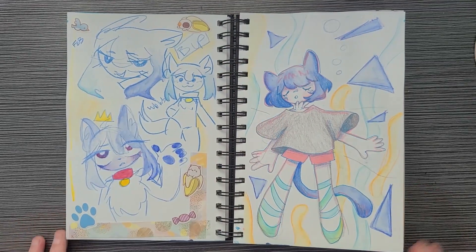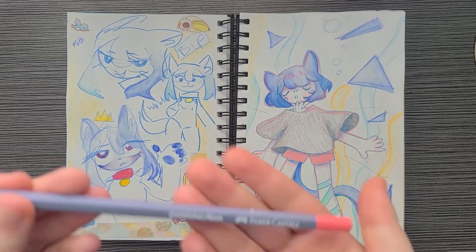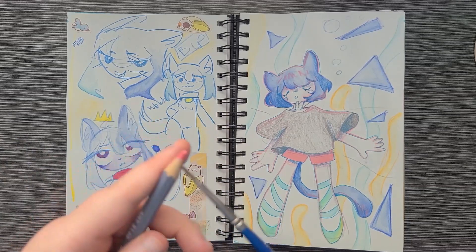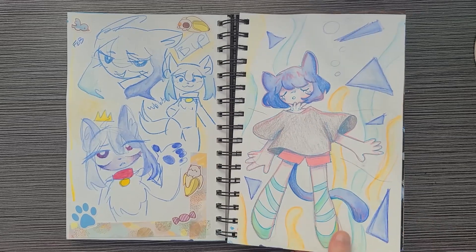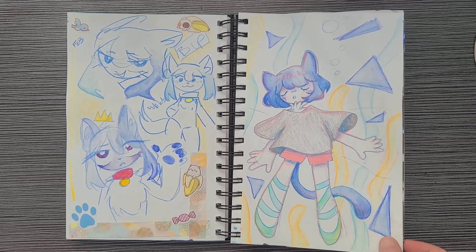I had just gotten some Faber-Castell watercolor pencils. The most fun way I use them is I wet my watercolor brush and use the tip as almost a palette — you get the most color out of it that way. Or you can just scribble them in and paint over it; whatever works for you. I want to redraw this one though — it's definitely something I plan to redraw because I know I can do better.